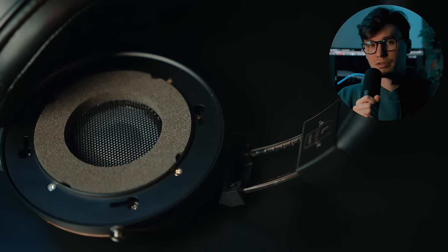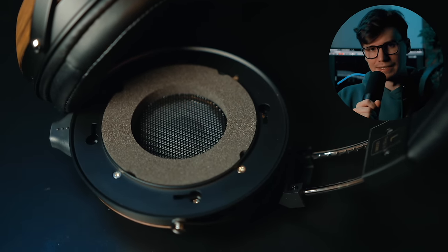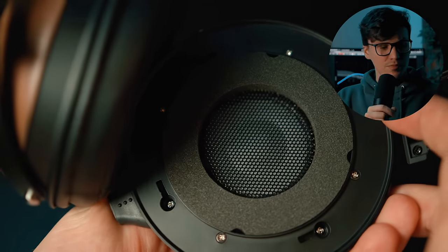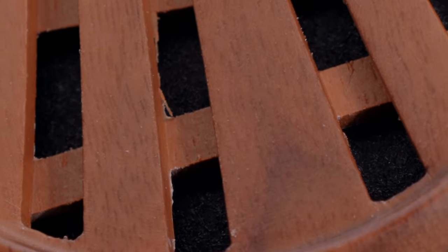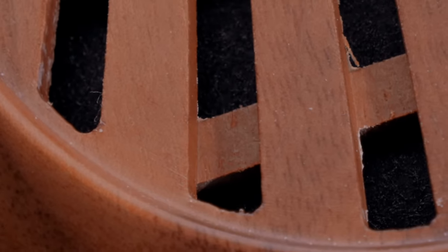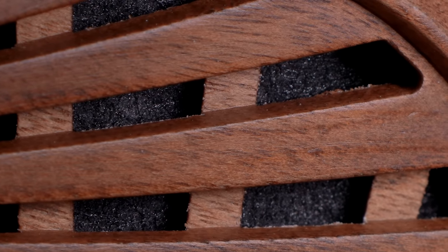Now one thing Fostex is known for, and probably the reason they're still in business, is because they make biocellulose dynamic drivers. Biocellulose drivers are known for their impact being punchy and dynamic, and I'm glad to still see some biocellulose drivers being used in a modern headphone. It works great in some really cheap things too, like the Creative Arvana Live. As far as the rest of the ergonomics go, the build quality isn't exceptional. You can definitely see faults in the milling of the wood on the sides — it's not a very even job. I don't know if I would trust this to survive a drop.